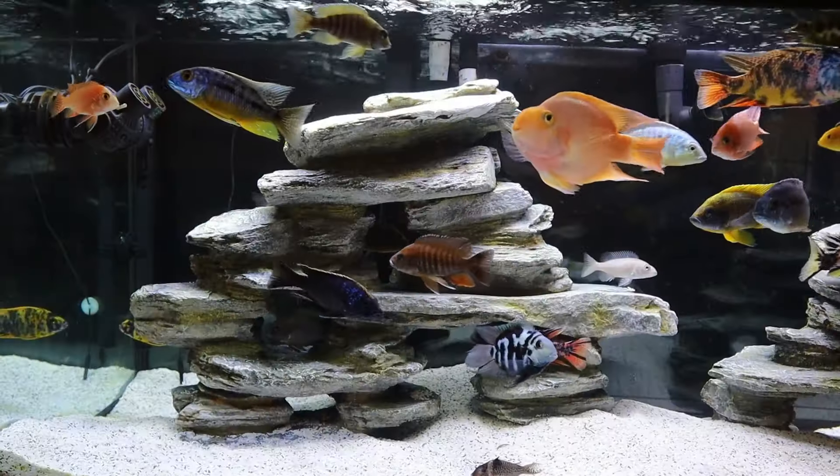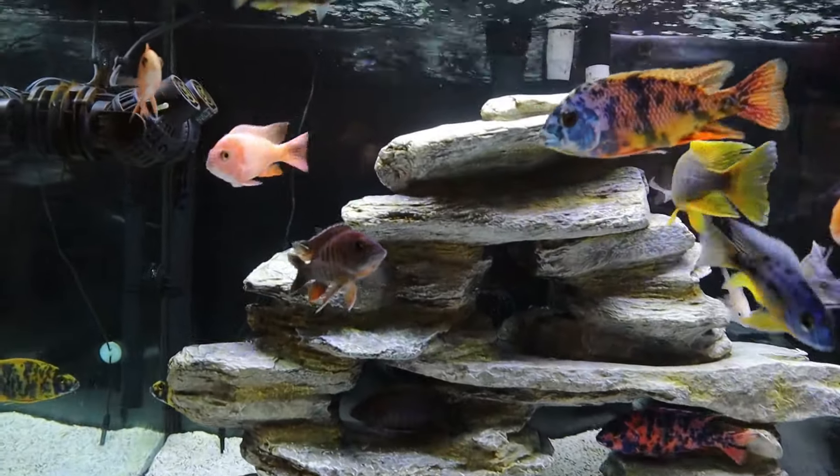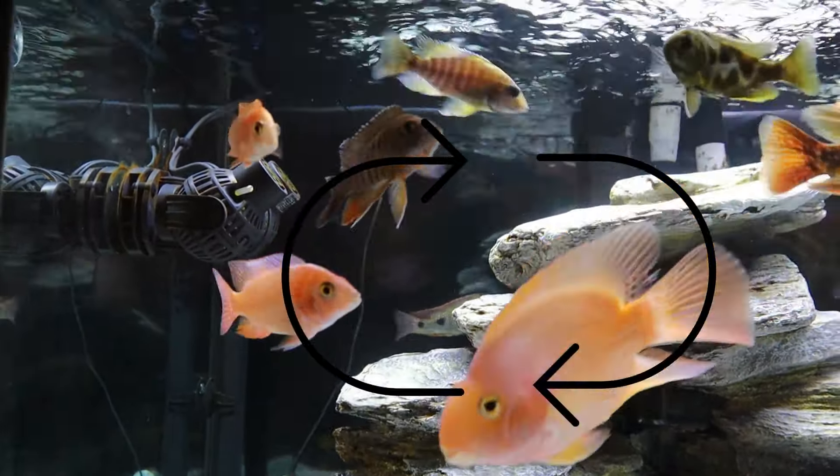Determining which side of the tank is best for your wave maker depends on which side your filter intake is on. For instructional purposes, the left side is the left and the right side is the right, as if you are looking at your tank. Let's assume your filter intake is on the left side. Since the intake strainer is at the bottom of the tank and your wave maker's best position is at the top to create surface agitation, your wave maker is also going to go on the left side with your filter intake. As water is pushed across the top of your tank from left to right, it's returned to the wave maker from the bottom.